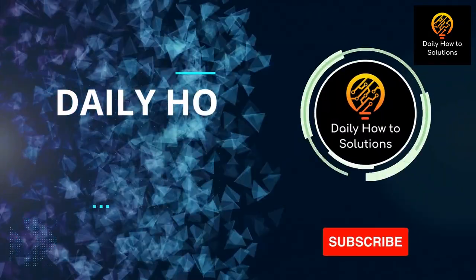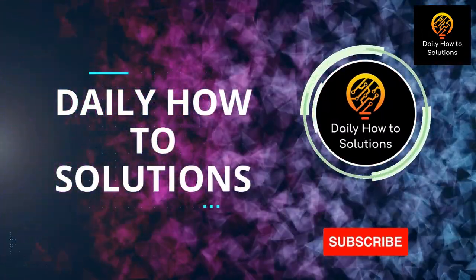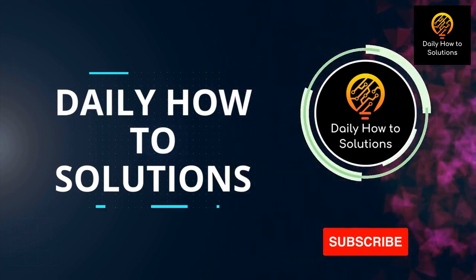If you have not subscribed to our channel yet, please click the red button below to receive our new interesting videos.